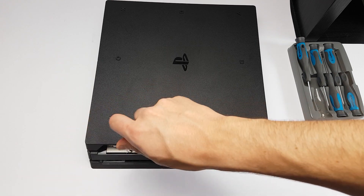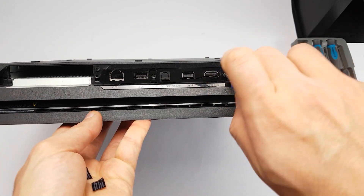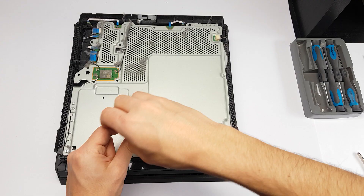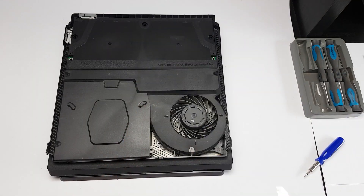Hello everyone, I'm SiriusMonkey and this is a follow-up to my previous video where I show you a trick to silence your PS4 Pro without using any tools. As some of you may have seen, my PS4 Pro is very loud, especially when playing graphically demanding video games.